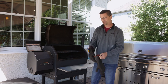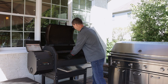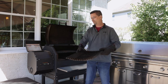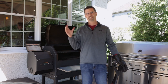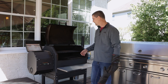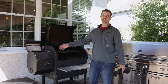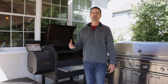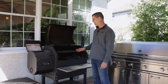Number two: get yourself some GrillGrates. They make these for any barbecue. They're made out of very hard aluminum, raised on one side for great sear marks, and you can flip them over to use the flat side. They heat up super well and you can get a great sear. Almost everyone in steak competitions uses them. That's a must-have.